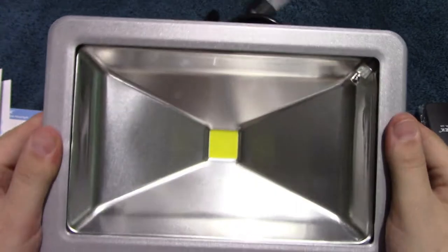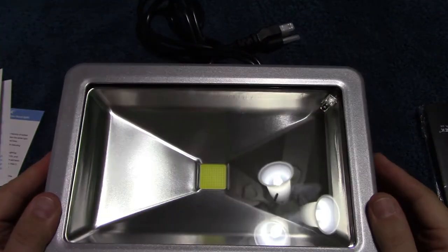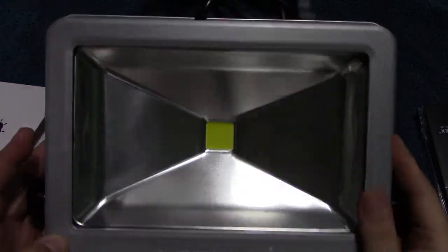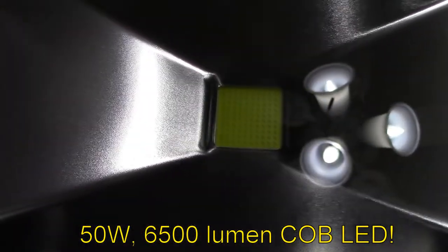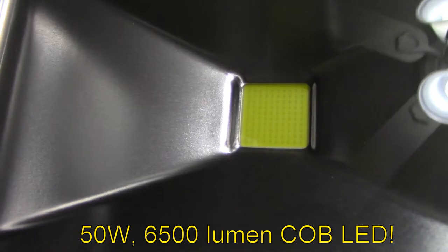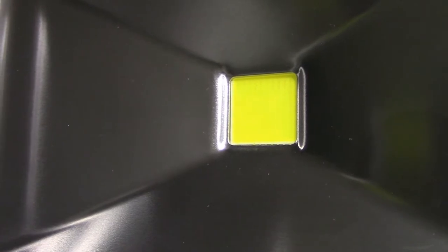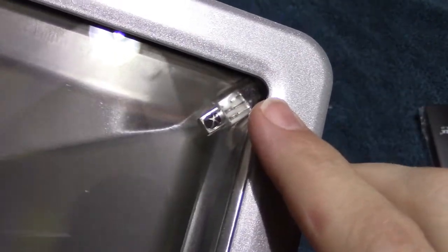Let's take a look at the LED. As you can see, that's the reflector — the front of the unit, very nice quality. That is a COB LED style. A complete metal heat sink is on the back. And this here is the actual remote control sensor.